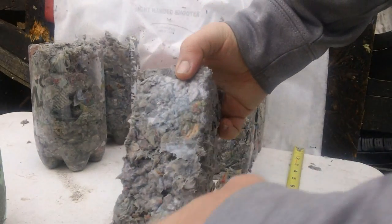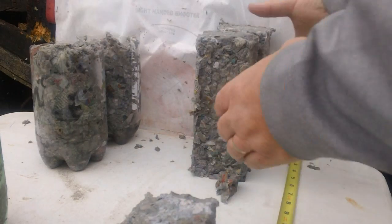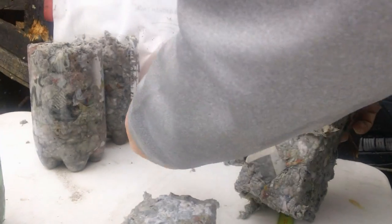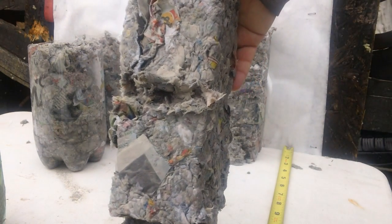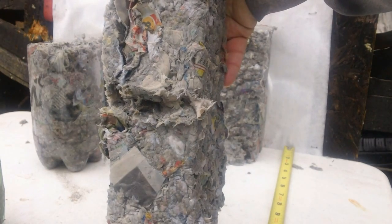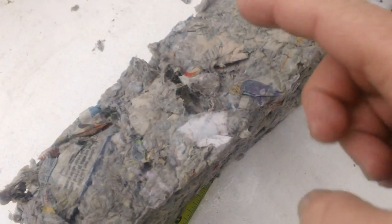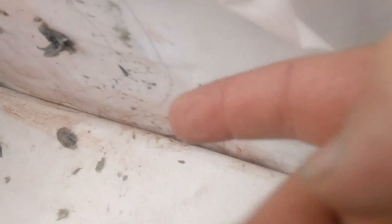It looks like it went out the side. Maybe we'll find it, maybe we won't. Look at that channel right there that it made along the side. Something very interesting — I'm going to turn this sideways. You can see that the last brick went all the way through it. And guess where the bullet is? Right there at the crack in between the backstop. There's no hole in the backstop — so that's why they call it a backstop. Let's go dig that out.